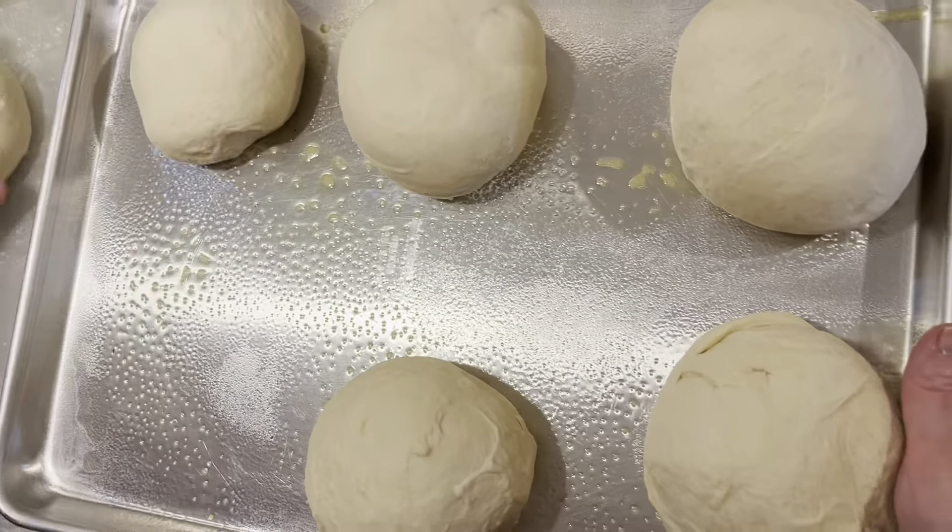I'm going to transfer the bread balls to a cookie sheet — I sprayed it just in case they stick. I have four here. I'm going to use a knife to slit a little hole in the top of each one. I have one egg white here and I'm going to brush the top. Then I'll put a cloth over them and let these sit for 30 minutes, and we'll be back.